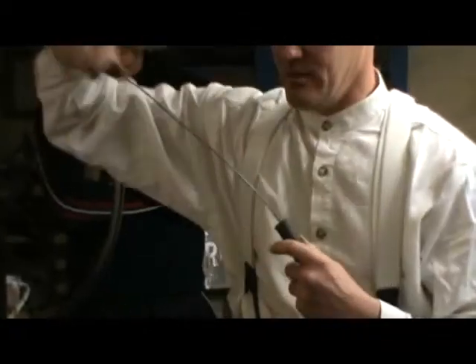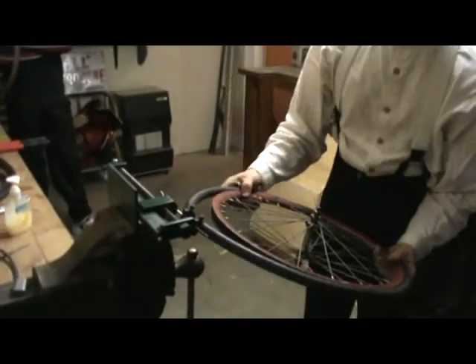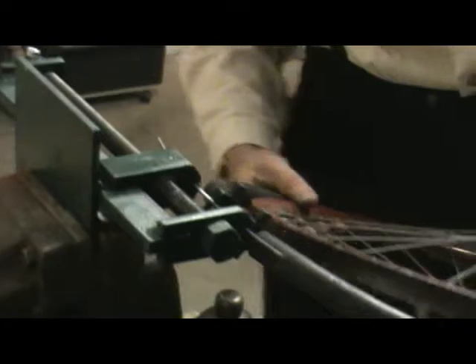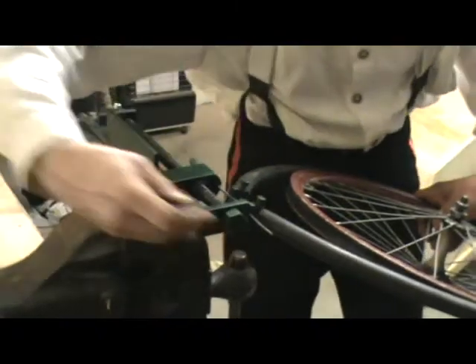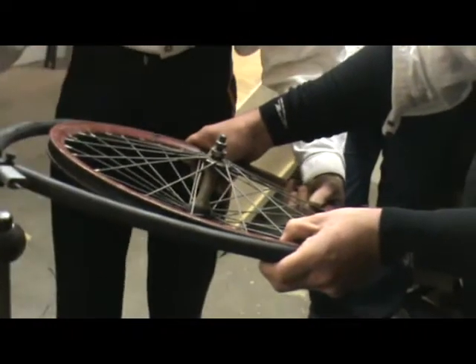Now once you're ready, we get it onto the machine and thread it through the carrier here and into the head of the machine. Put the clamps on here and proceed to tension.